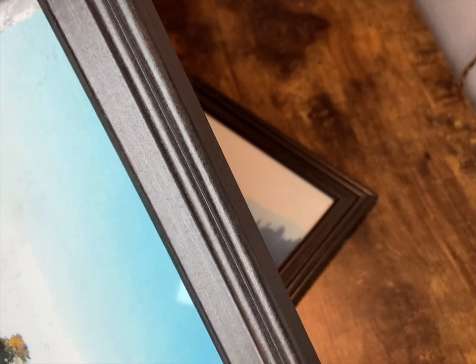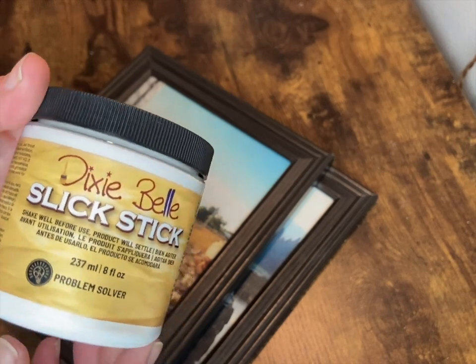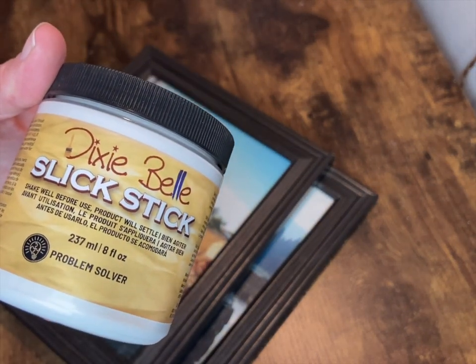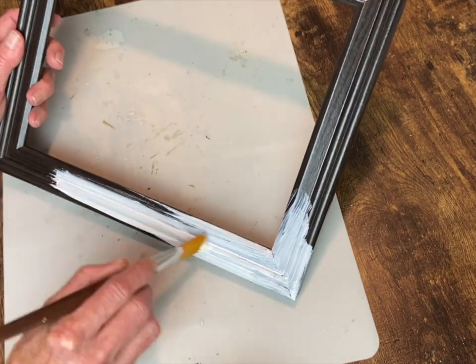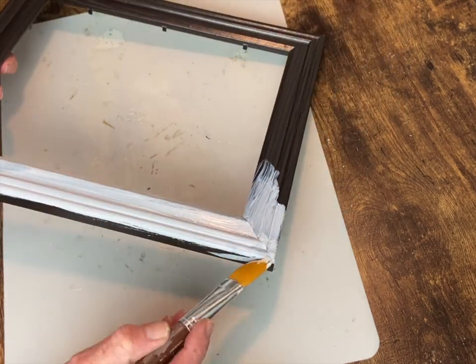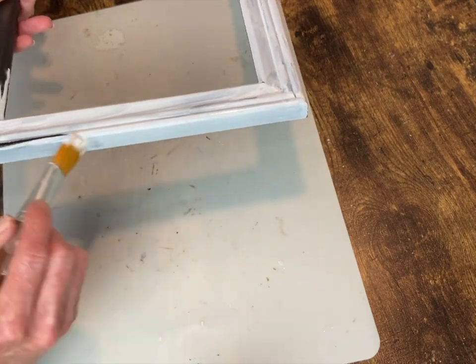I'm starting with these two 8x10 frames. The frame is covered with a paper that is just glued on there to look like wood, so we're going to give it a couple of coats of Dixie Belle's Slick Stick so my paint will adhere to it. It was so shiny I was afraid the paint would just chip right off easily. You do one coat, let it dry two to three hours, then do a second coat and let it dry overnight.